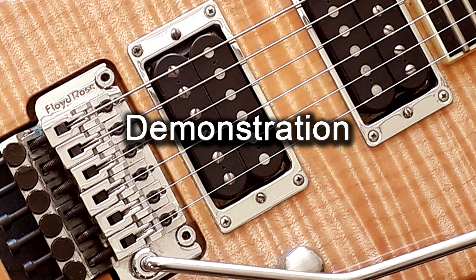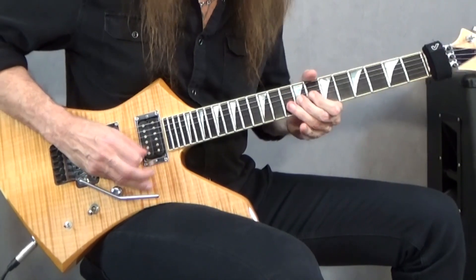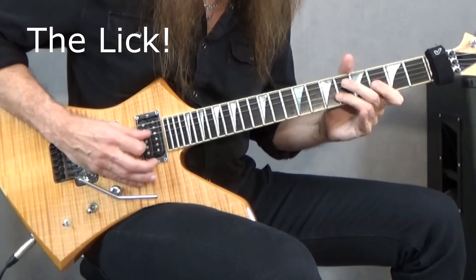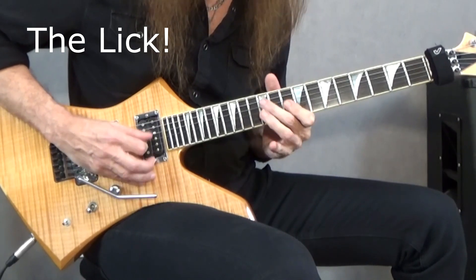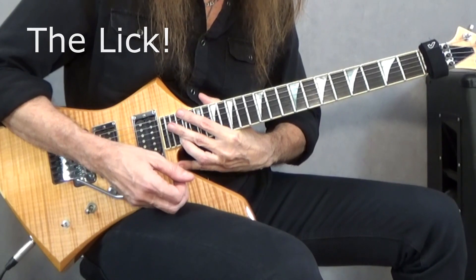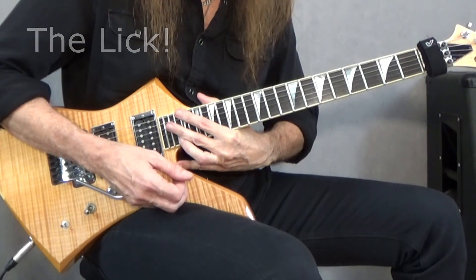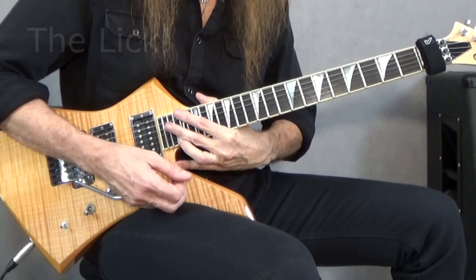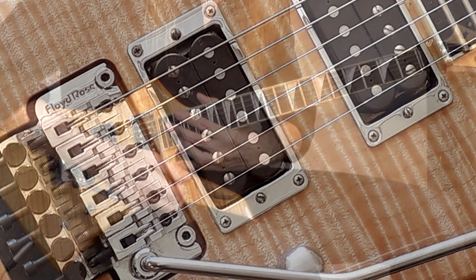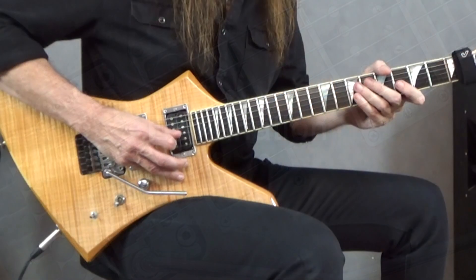It goes like this. [guitar solo demonstration]